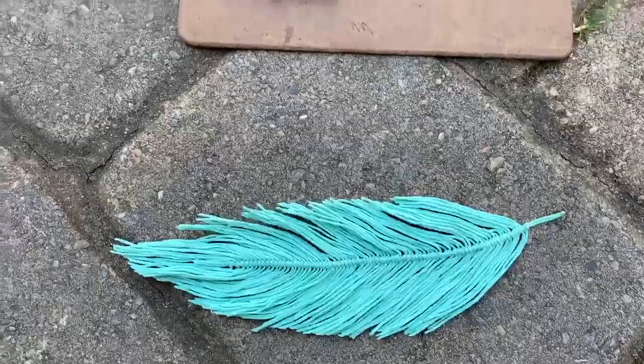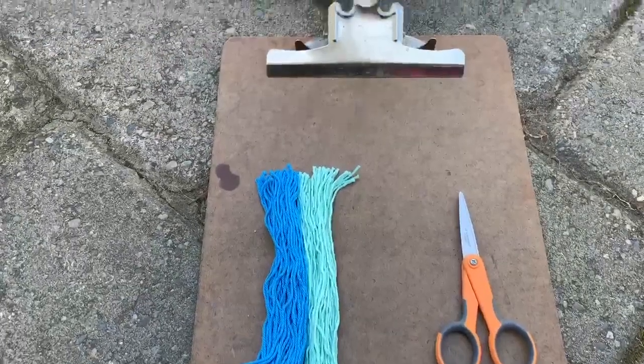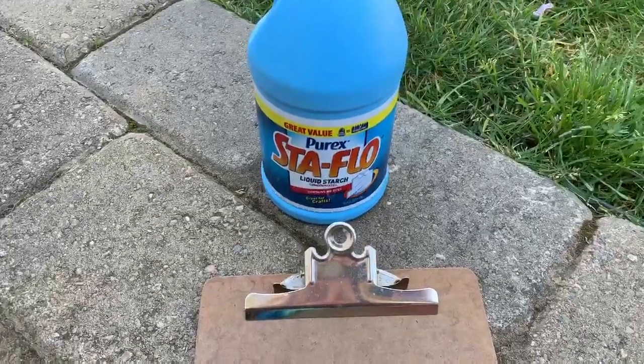The materials you'll need include a pair of scissors, some string or yarn cut to the same length, a clipboard is optional but it comes in handy, and some liquid starch or a 50-50 water and glue mixture.